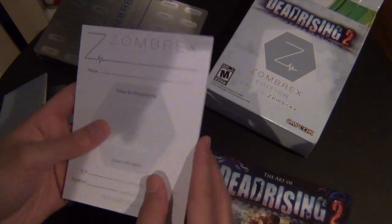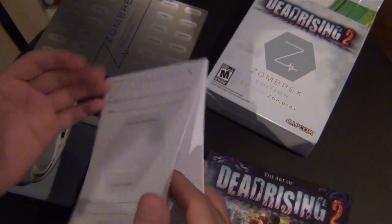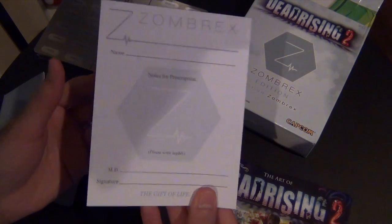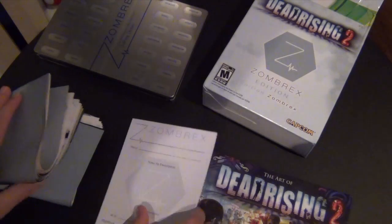Pretty cool edition. Of course, here we have like a prescription note pad — you can call it a notebook. Pretty cool, it has a Zombrex logo. Awesome — so you want to type that zombie drug, this is the one to do it.